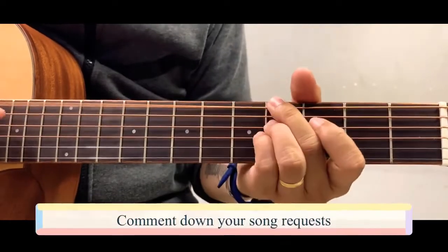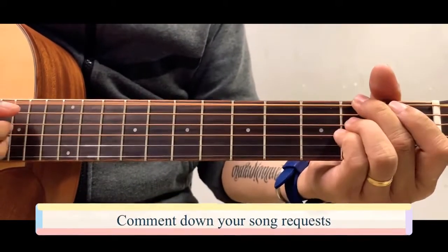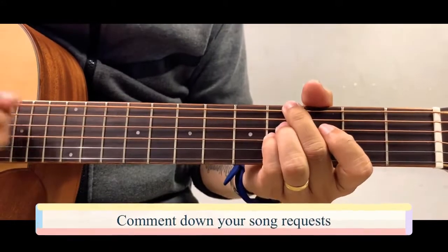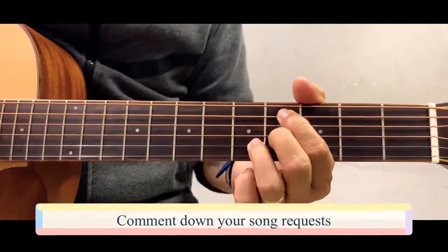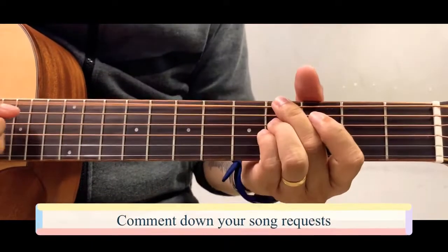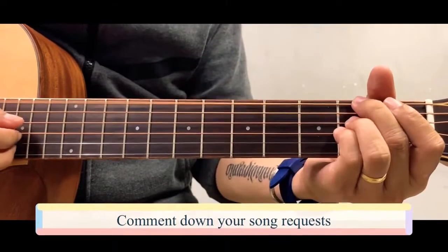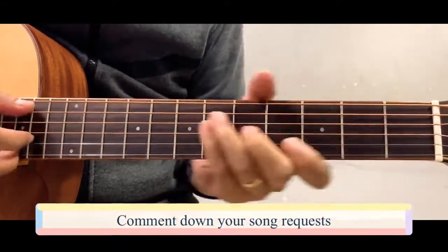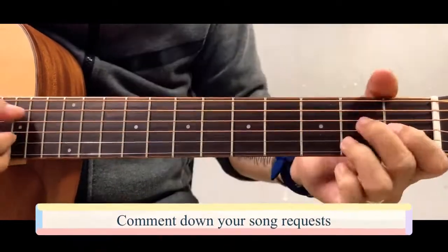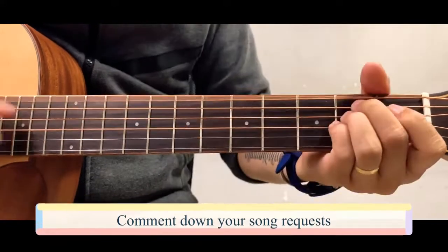The video opens with a short demo of the song 'Week' being played and sung, giving listeners a preview of what the tutorial will cover.